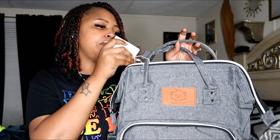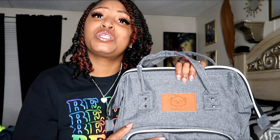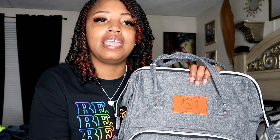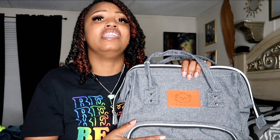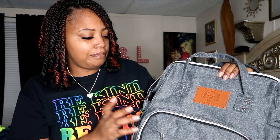They asked me to pick a product from their store and I chose this diaper bag, because of course we were expecting a baby. Unfortunately it took a lot to do this video, so I want to make sure I did my part of this collaboration. We lost our baby on March 14th, but I finally pushed past that to bring you this review.